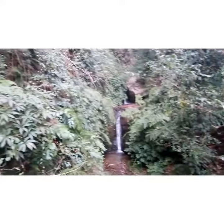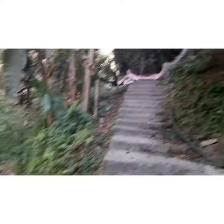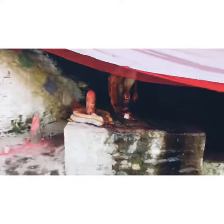On the right side of the wall, we have got a tin in the back side of the wall.